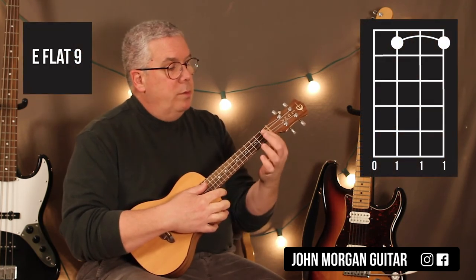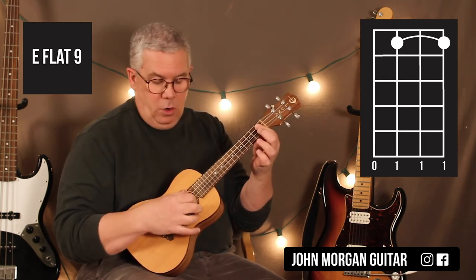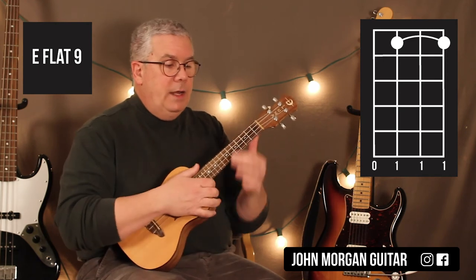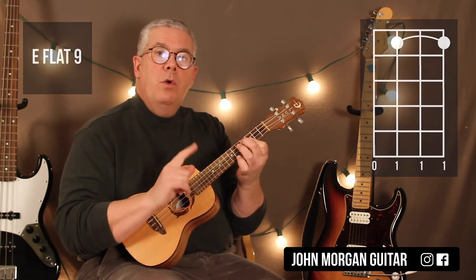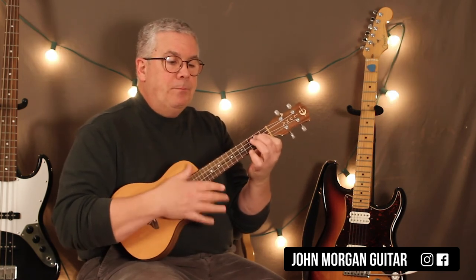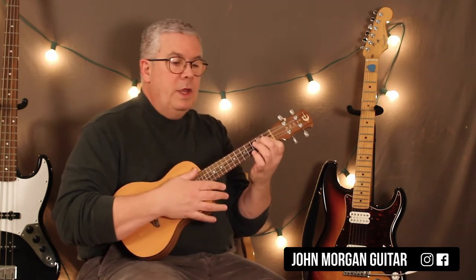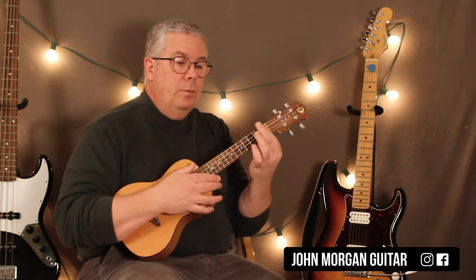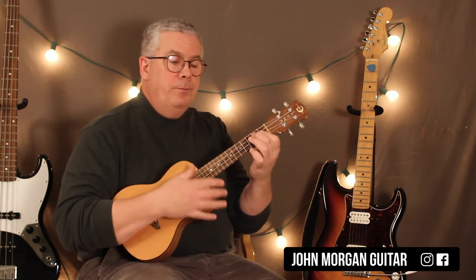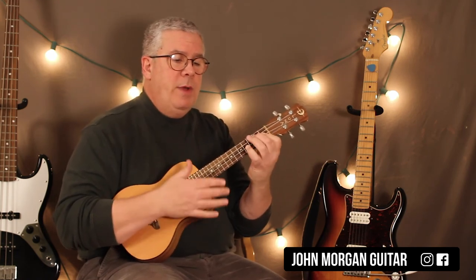So let's try that. For Eb9, you would bar the third, second, and first string at the first fret and open fourth string. That would be your Eb9. I'm just going to substitute that chord for the Cm7 — you might like it better. So Gm7, Eb9, back to the Gm7. It's actually easier. And then the Bb7, and then the A7 to the Ab7 to the Gm7.